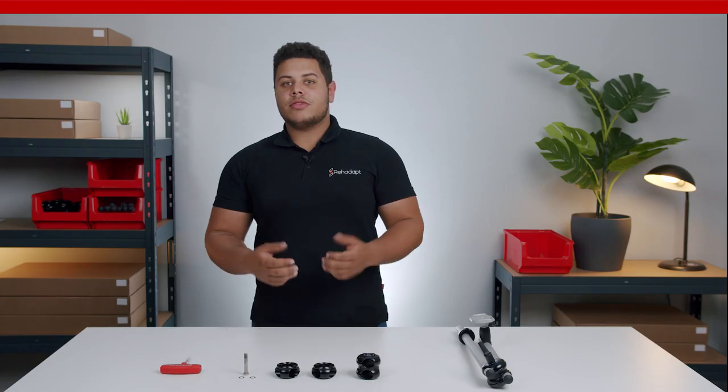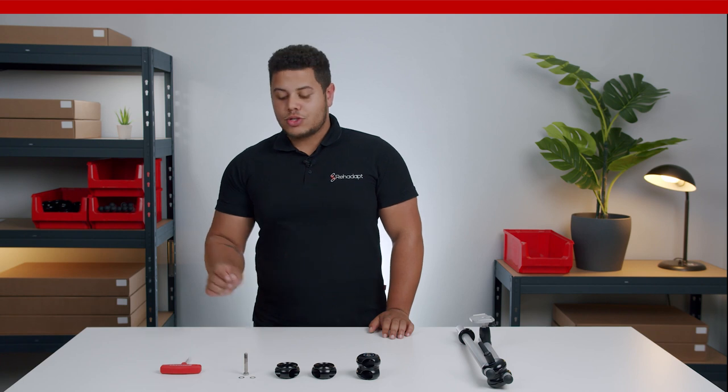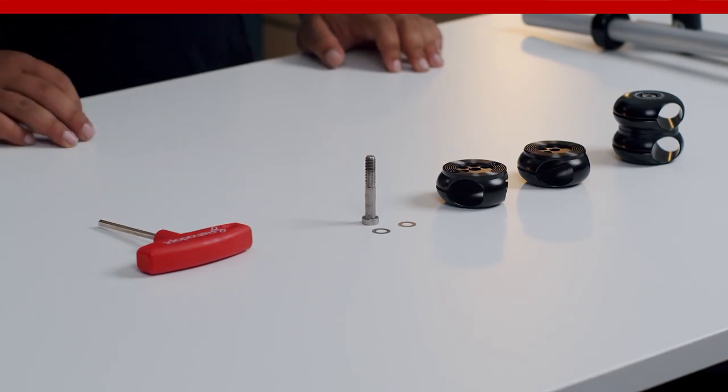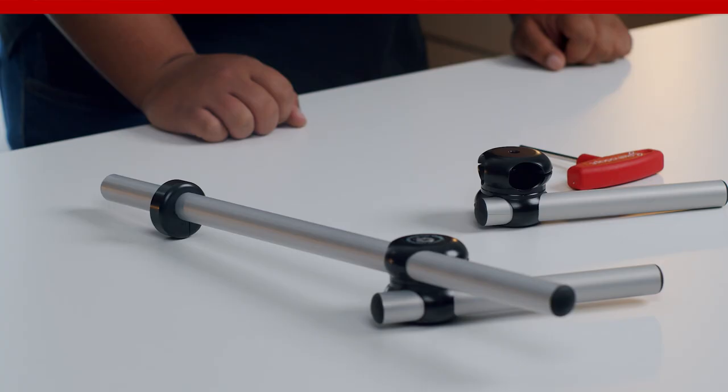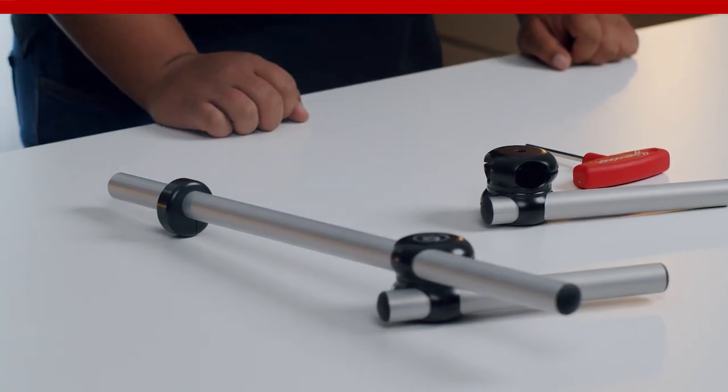When assembling the universal joint, please make sure that the two adjustment washers are always placed under the bolt's head. Here we have a demonstration setup on how to install the universal joint.